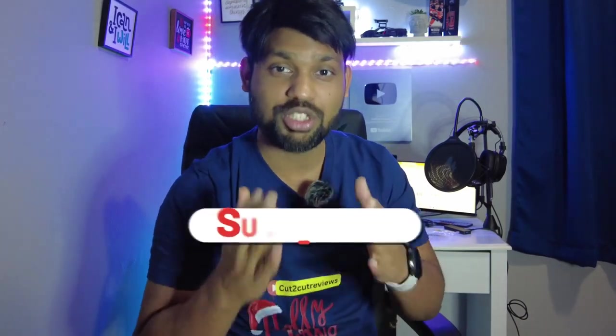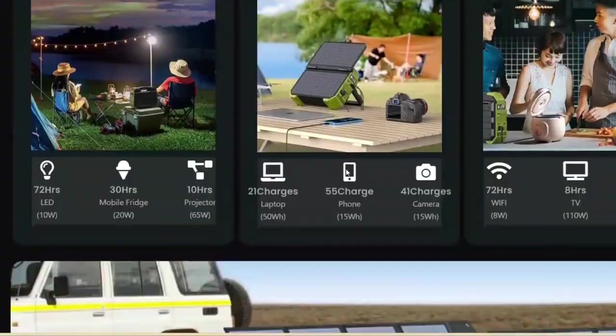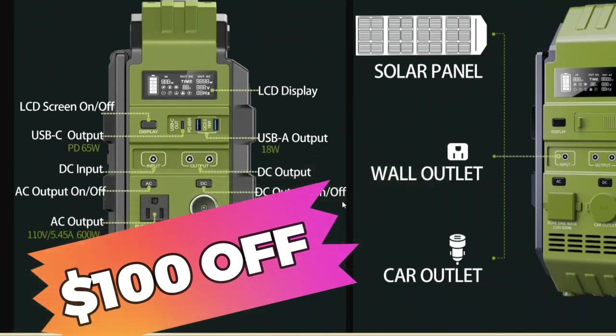That was it from my side — I hope you guys liked this episode. If you're watching for the first time, make sure you like and subscribe to the channel and hit the bell notification so you're notified when I post something new. This power station can charge your devices and keep your life going when you're camping or outdoors. Because of the Christmas and New Year season, there are amazing deals on their website, and if you become a member by creating a profile, you'll get a hundred dollars off on the C600 green products. I'll see you again with another review — until then, take care, have a good one, Merry Christmas and Happy New Year in advance. Goodbye!